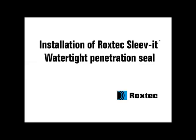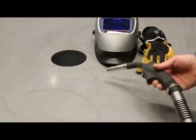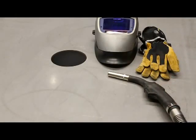Installation of the Roxtec Sleevit Watertight Penetration Seal. To install the Roxtec Sleevit Watertight Penetration Seal,